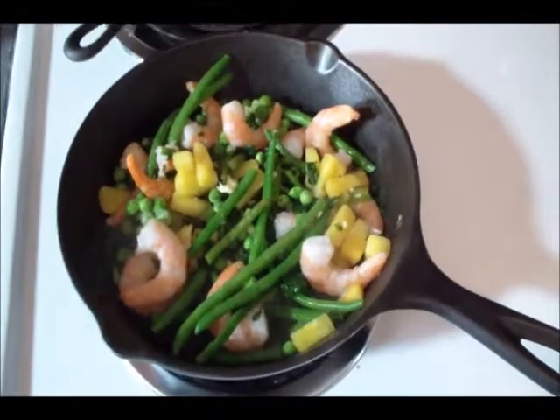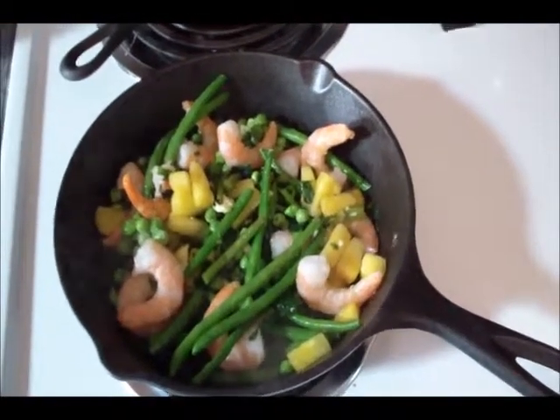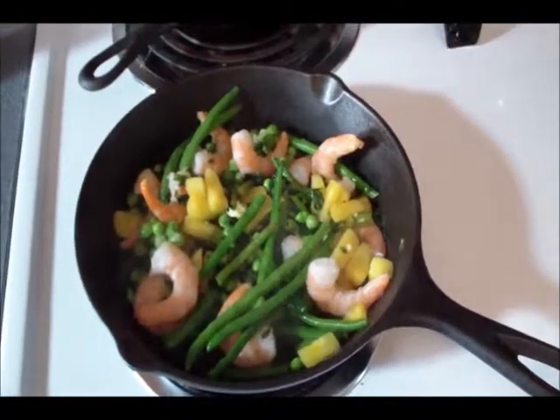That's going to be my lunch today and it's so easy, so fast, and incredibly healthy — takes five minutes to do. Hope that gives you an idea of what you can make for yourself for lunch in no time flat. It's a lot healthier than a Lean Cuisine. Take care, bye!